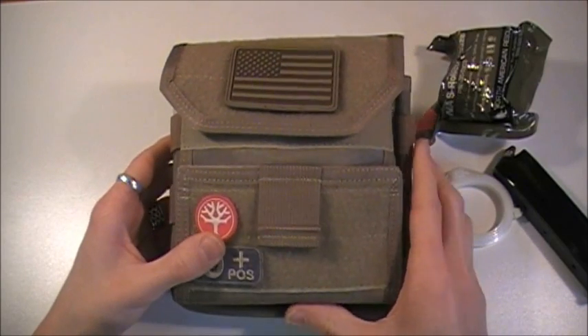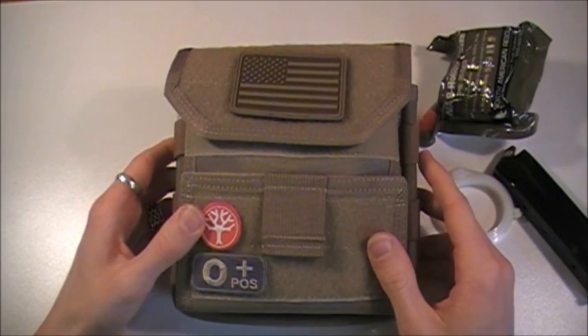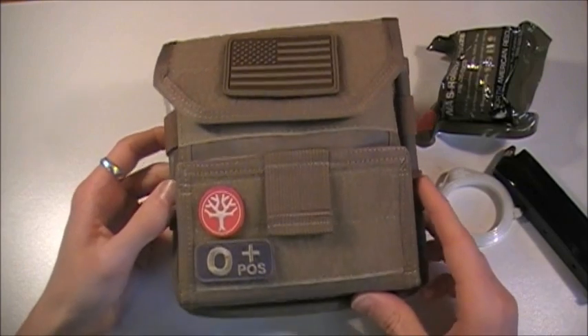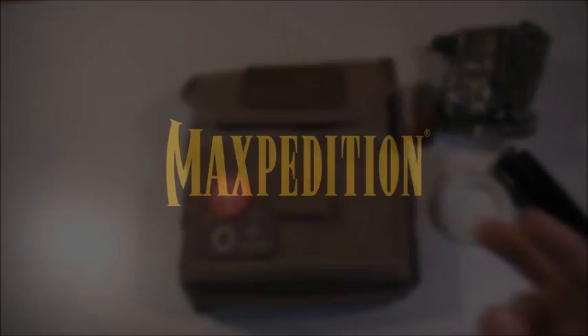Hope you enjoyed this review. For any additional information or if you're interested in buying this pack, go to www.maxpedition.com and don't forget to use coupon code SHERMAN to get an added 10% off. Have a great rest of your day. Stay safe, stay sharp, and God bless. Sherman 614, peace.